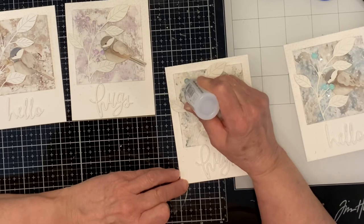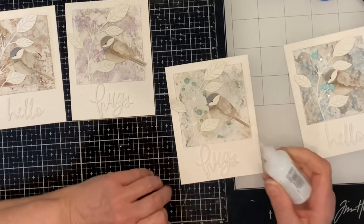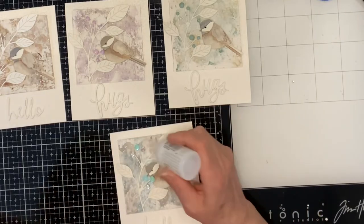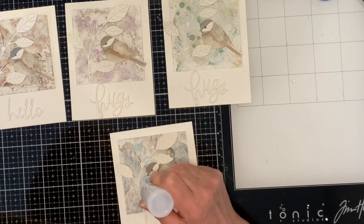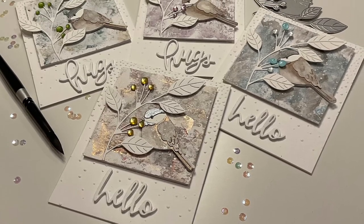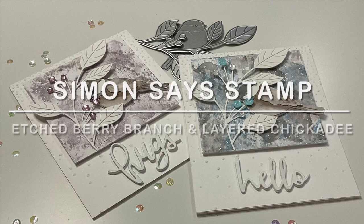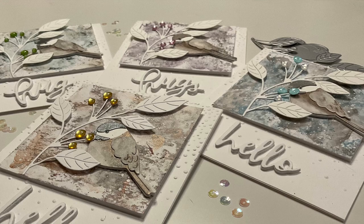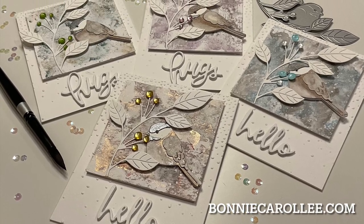All of the embellishments were finished off with Nuvo Crystal Drops in Morning Dew. Whenever I use Nuvo drops I set them aside to dry overnight — the time is worth it because the confetti looks amazing. I hope you enjoyed this video creating simple mica watercolor backgrounds for some gorgeous die cuts by Simon Says Stamp. I love the pretty details on Etched Berry Branch, and Laird Chickadee has moved up to the top of my favorites list — a beautiful combination for these wintry cards. Thank you so much for joining me; as always, I appreciate your visit.